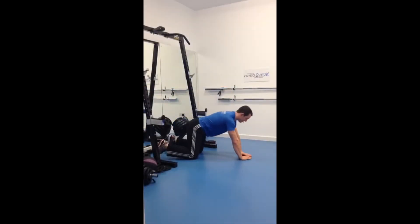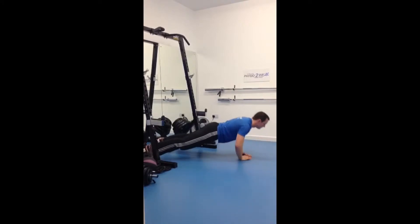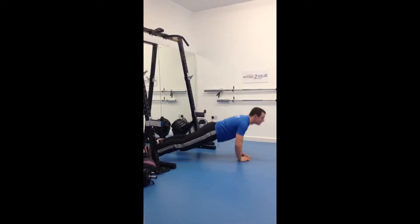Here we go, real time — six reps, here we go: six, five, four, three, two, one more. Awesome stuff.